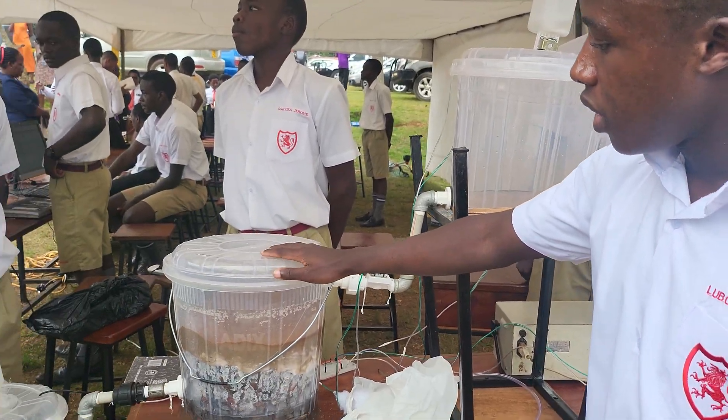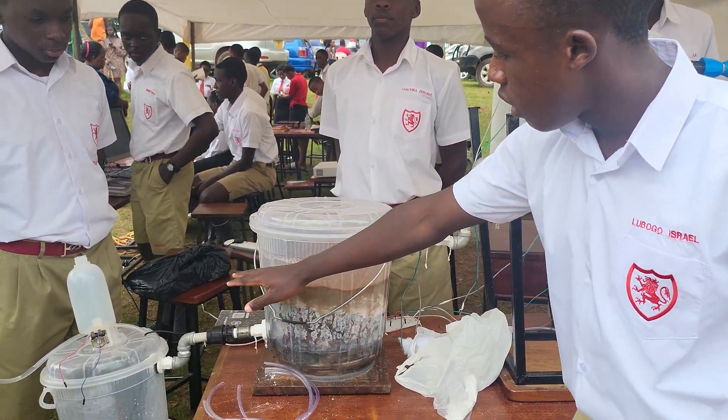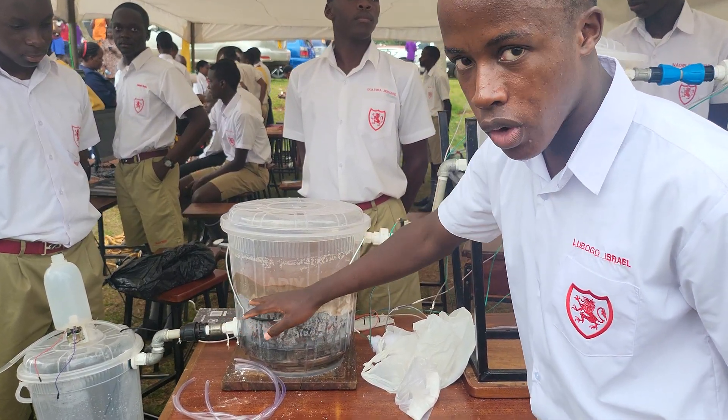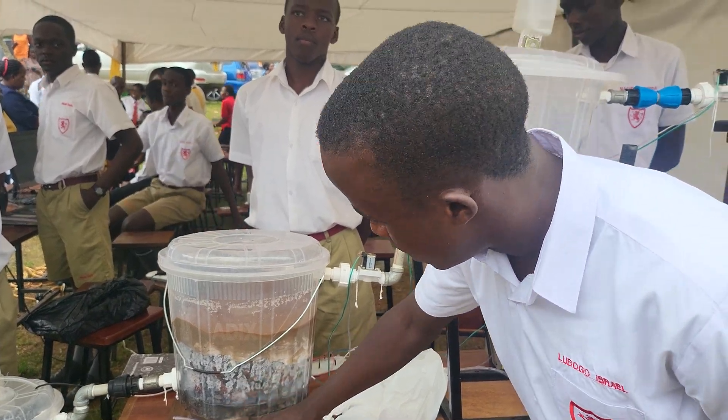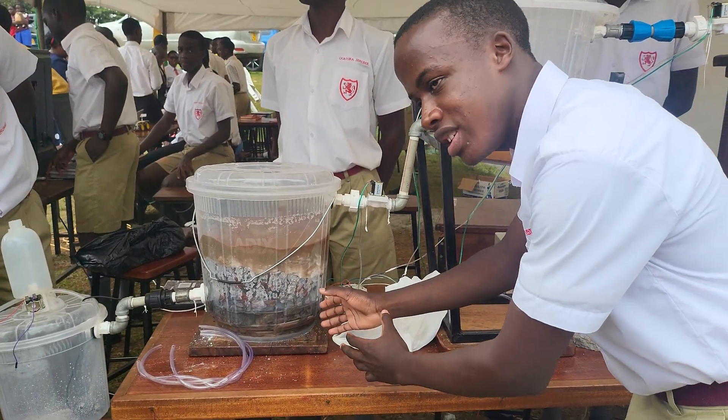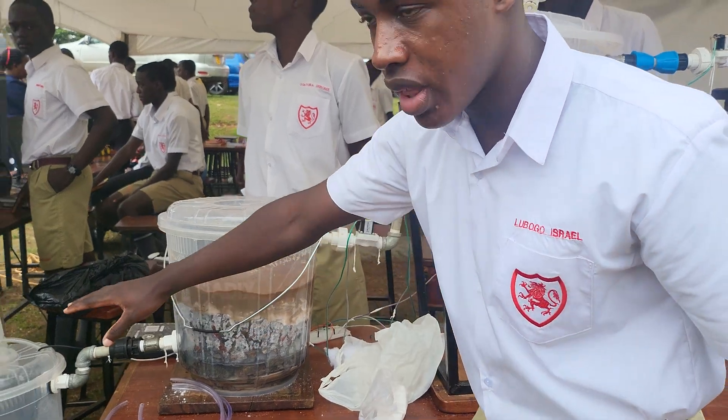In this tank, we have a filtration process going on. We have a layer of fine sand, a layer of cotton, a layer of gravel, and a layer of sand. This sand is being captured by cells placed at the bottom so they do not go through.